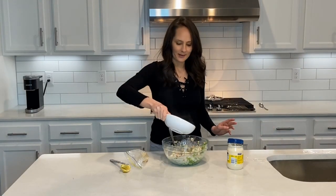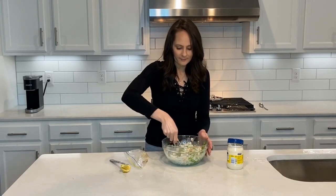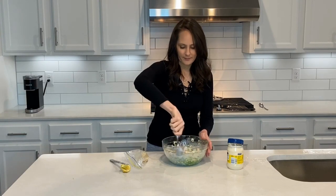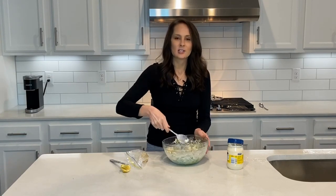I'm going to go ahead and add my butter. Now I'm going to add just a little salt and pepper and it should be ready to be put on your hot dog bun.